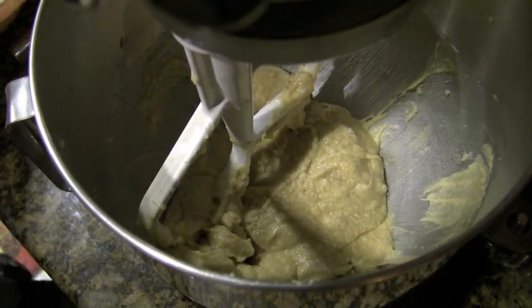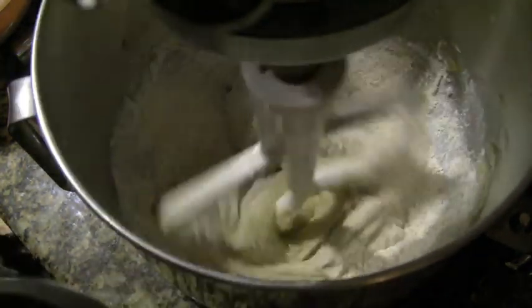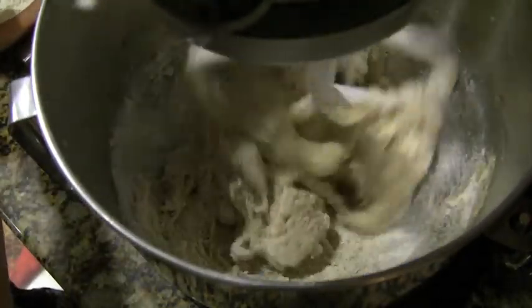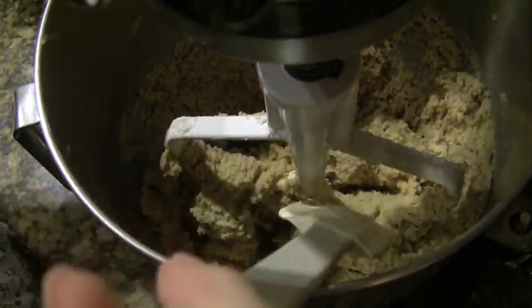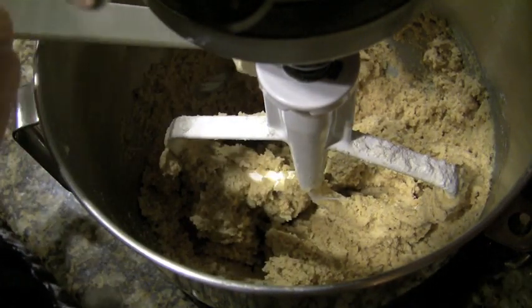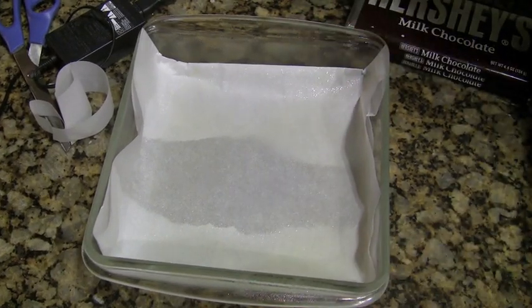Now I'm just going to add the dry ingredients in small increments until it's thoroughly mixed and I don't have any more dry ingredients to add. Doing it in small increments will help make sure that everything gets thoroughly mixed without toughening it up, and you don't want that to happen. So this is the consistency — it's like regular cookie dough, but you can kind of tell it has a graham cracker-y consistency, which is exactly what we want.